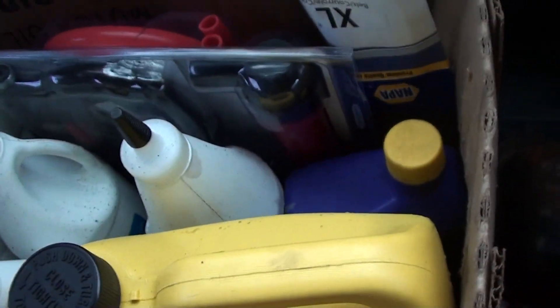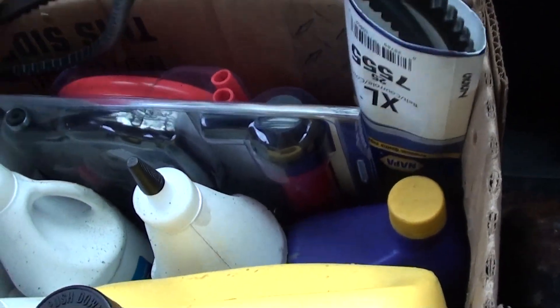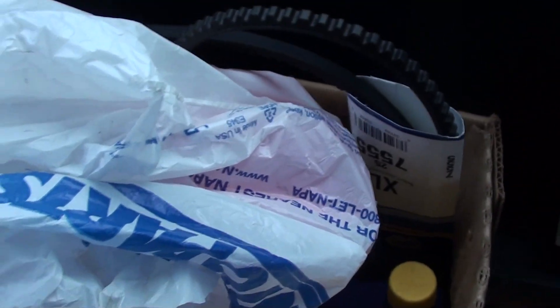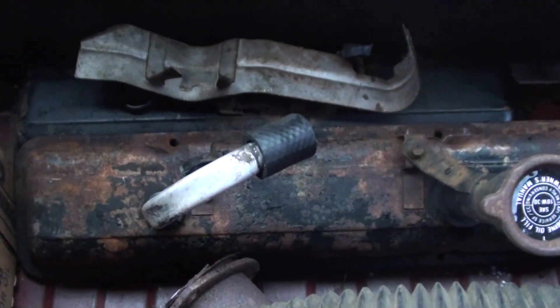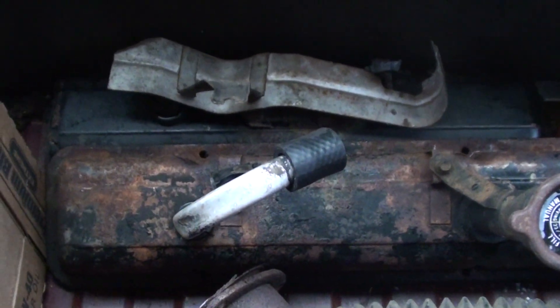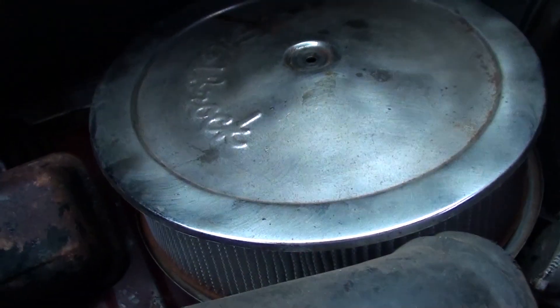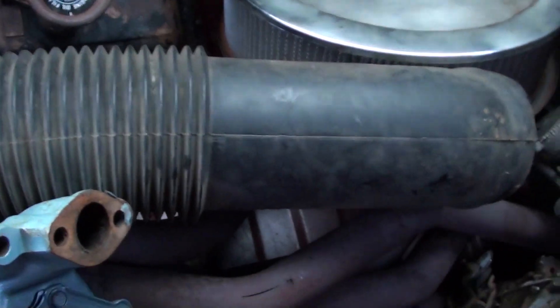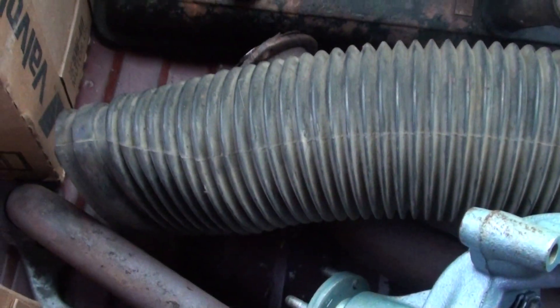I thought there were two belts in here, I only see one, but I don't remember if that's the alternator belt or power steering belt. But you have a belt. You have the two stock valve covers, and that's a heat shield for the spark plugs. You have the chrome go-faster air cleaner that was on this — the stock one is on there now. That's the cold air intake for the stock air cleaner.